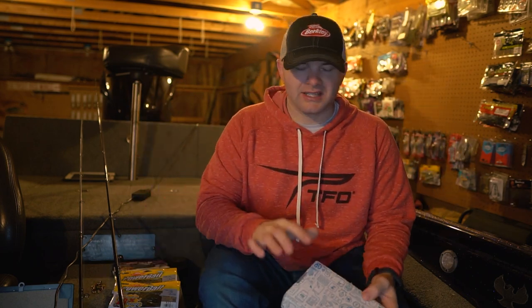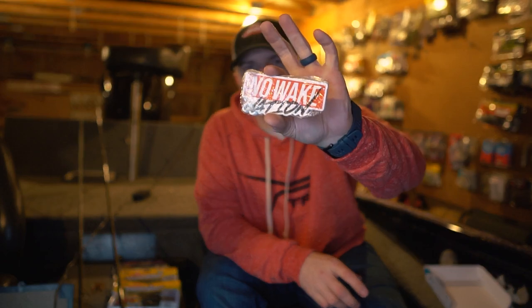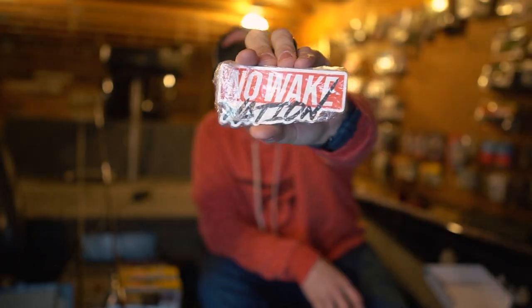Before we dive into that, I just want to share something I'm super stoked on — something I've worked on for a little while and had on my channel in the past. If you guys have been around a while, you've heard of the Nowake Nation, which is a play on my last name. If you want to get your hands on one of these very limited stickers — there are 25 stickers in this pack — go to the BR Nowak Fishing website, link in the description. You can pick one up for $3.99 and join the Nowake Nation.